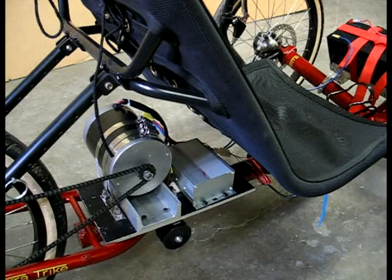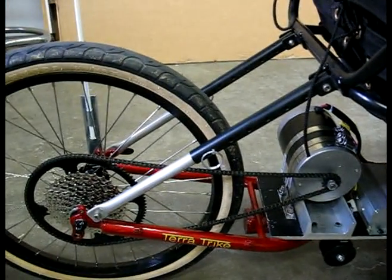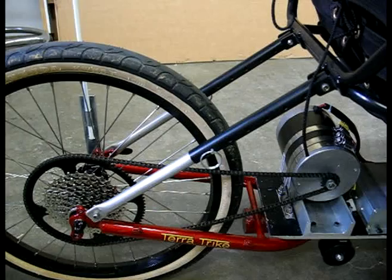Which in turn controls this 800-watt DC motor, which uses this chain to power the rear wheel using the specialized sprocket.